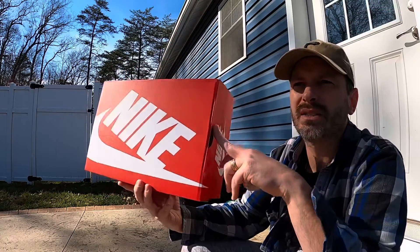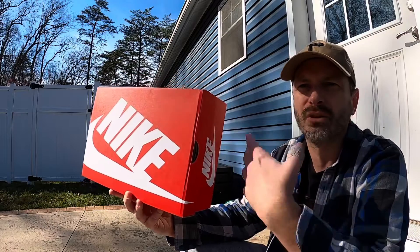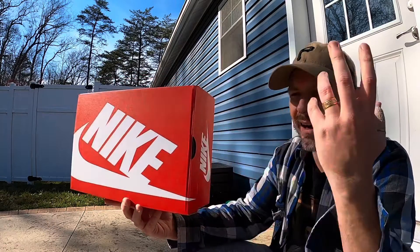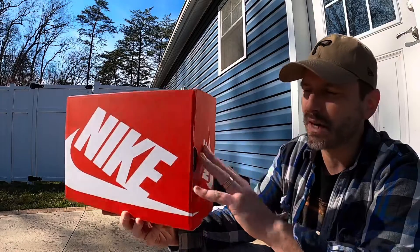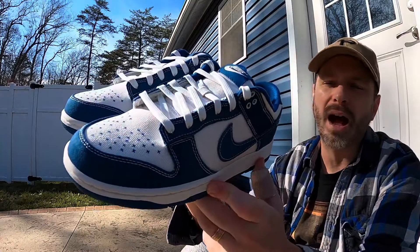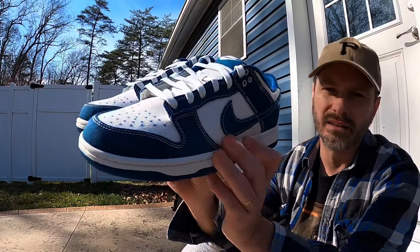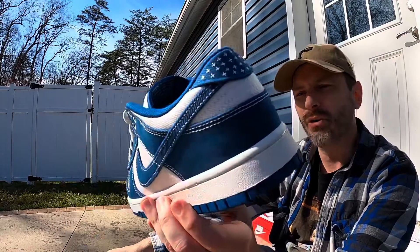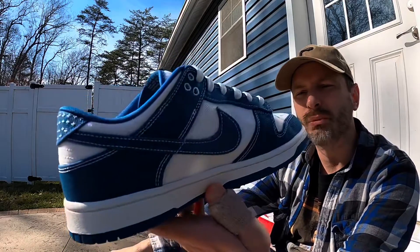My preferred size is a size 10, which is what I got. I picked these up at the same time as my UNC Jordan Fives and used a coupon on both pairs, so I got like $10 off each pair — I probably ended up paying $110 plus taxes for these. Right off the bat, I love that Industrial Blue color.